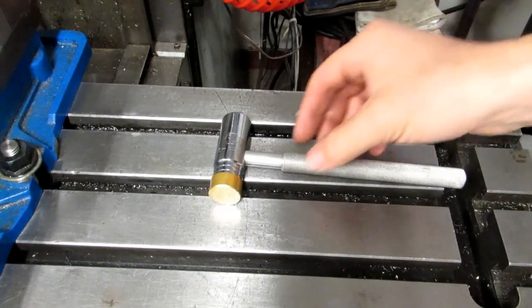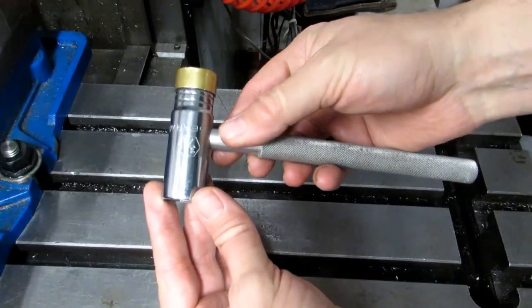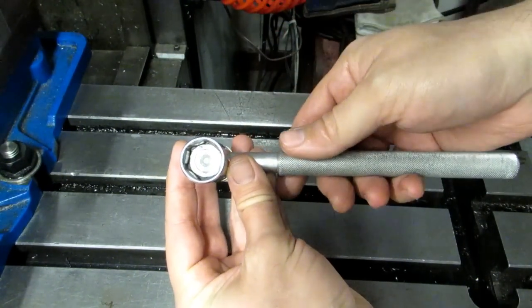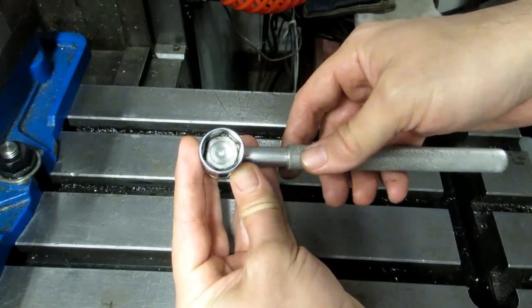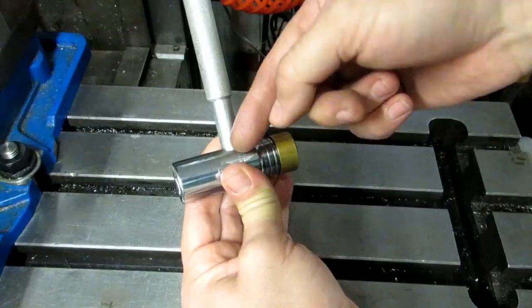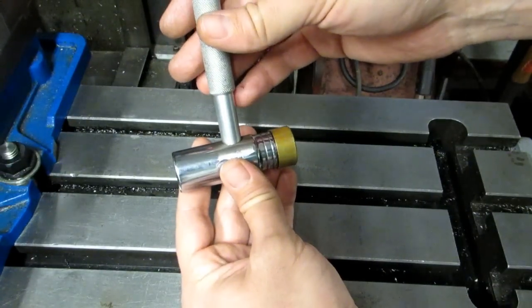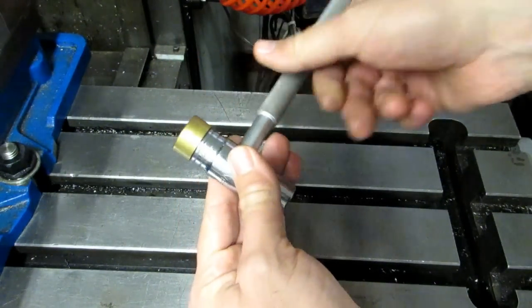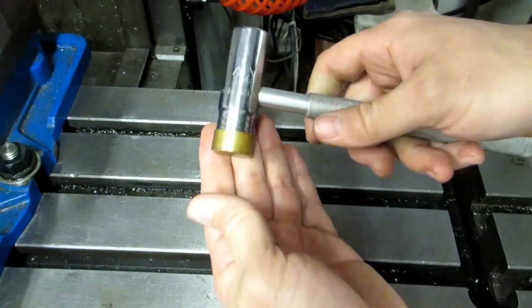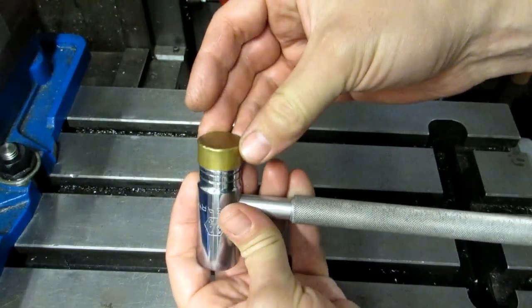Another thing that's really handy is a drawbar hammer, and this is one I made myself. I took a three-quarter inch deep well socket, plugged the center with a steel rod — I had to turn it down and press it in with some Loctite — and that gave me something I could drill and tap into, since the wall of the socket is so thin. Then I made a brass end so I could smack the top of the drawbar to release my collet or end mill holder.